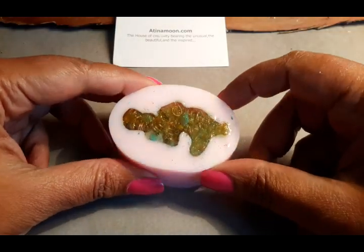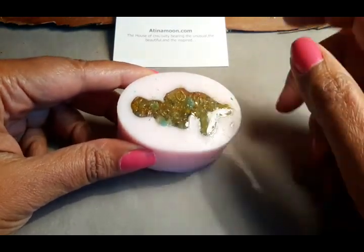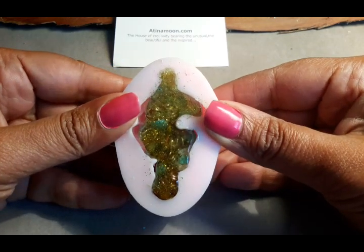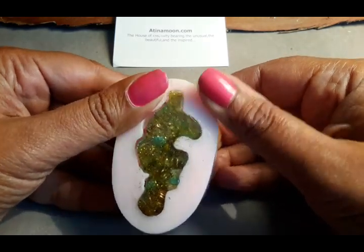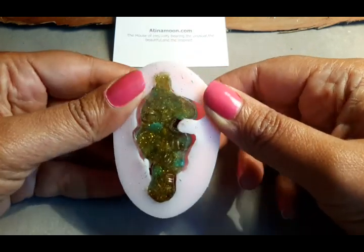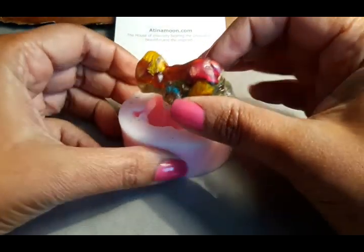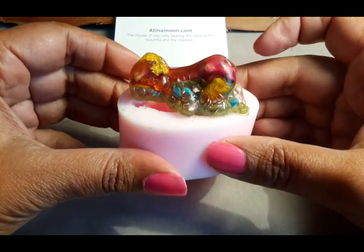Now we come to the final stage of the baby Orgonite. This has been resting overnight and it's hard. Now we can release it from the mould — all we do is slowly push the mould apart from the actual resin. It's like giving birth to a baby. Look at that little baby — we just pop it out. Out she comes. There is the baby Orgonite!